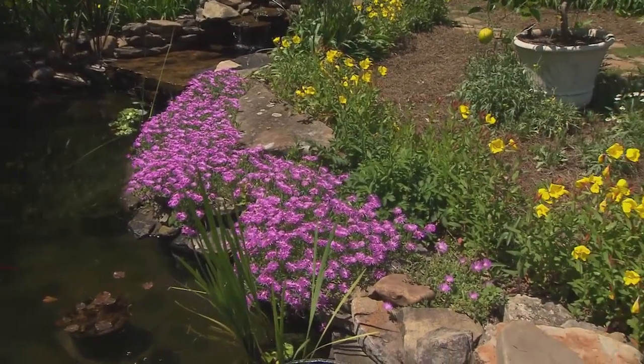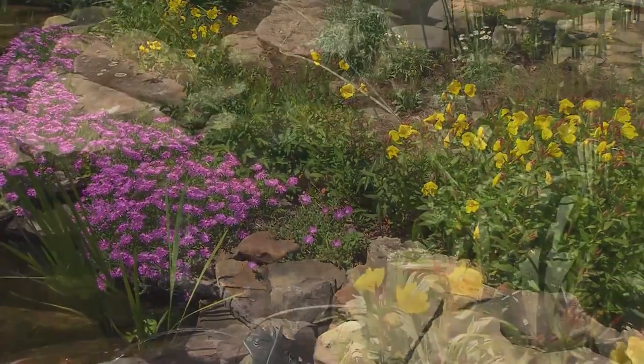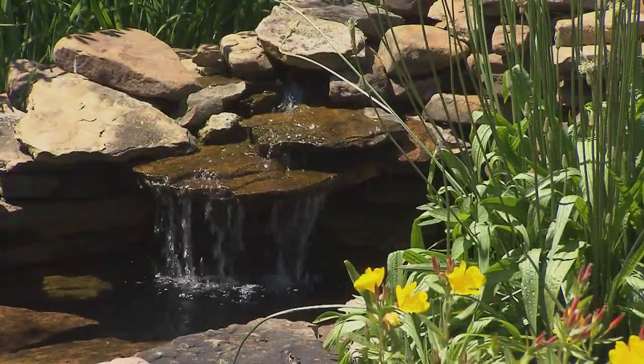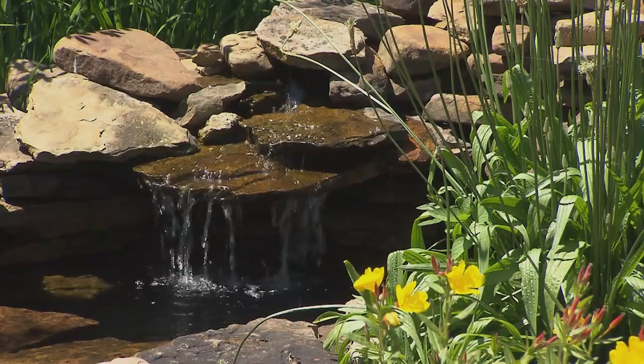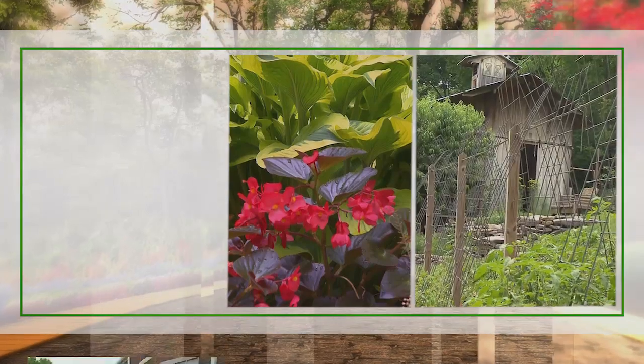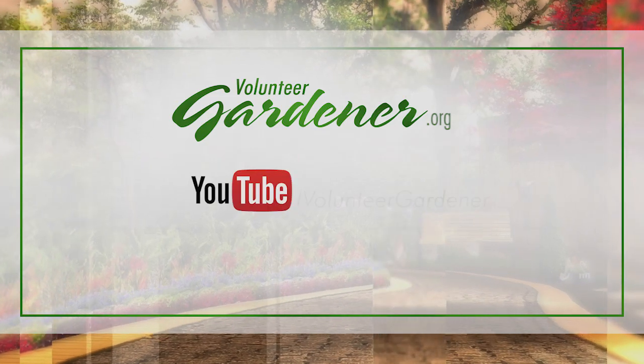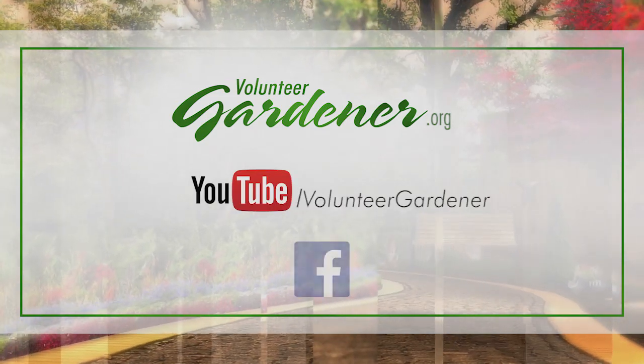Judith, I want to tell you thank you so much for sharing your gardens with us and your knowledge on herbs and landscaping with herbs. It's been great. Thank you. For inspiring garden tours, growing tips, and garden projects, visit our website at volunteergardener.org, or on YouTube at the Volunteer Gardener channel, and like us on Facebook.